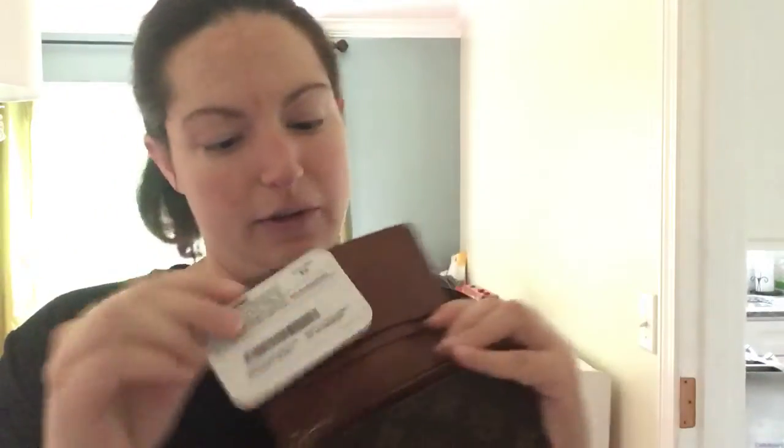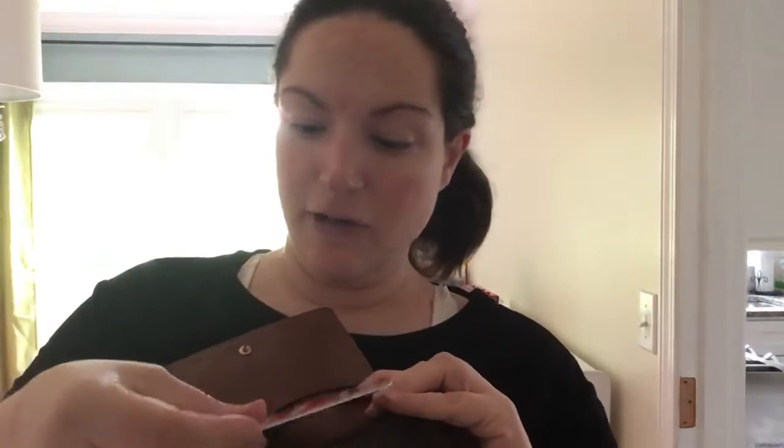The front of it has a snap and the back is plain. When you open it up, there are actually two slots — they're way bigger than a credit card, so you can stick cards up here. Then there's a second spot right below it, so you've got two slots to fit credit cards or whatever you want.